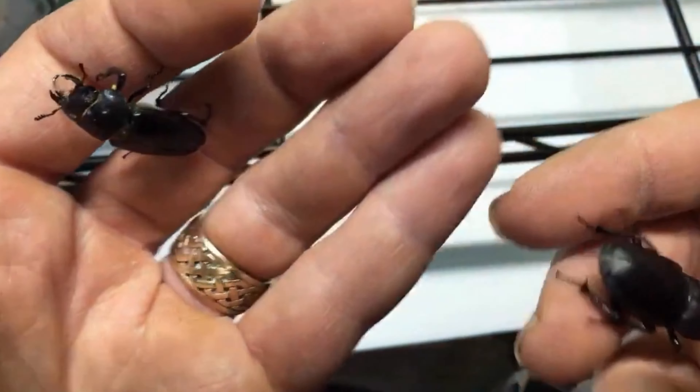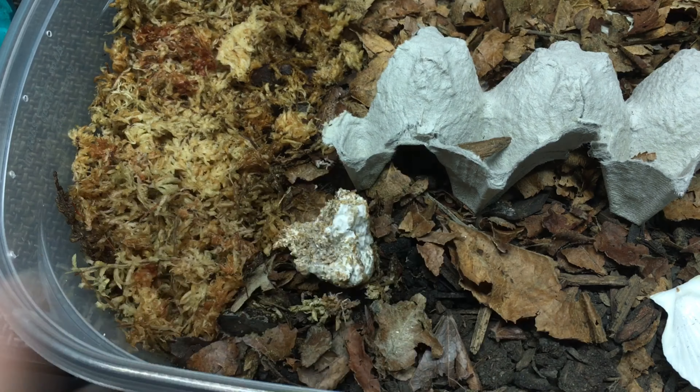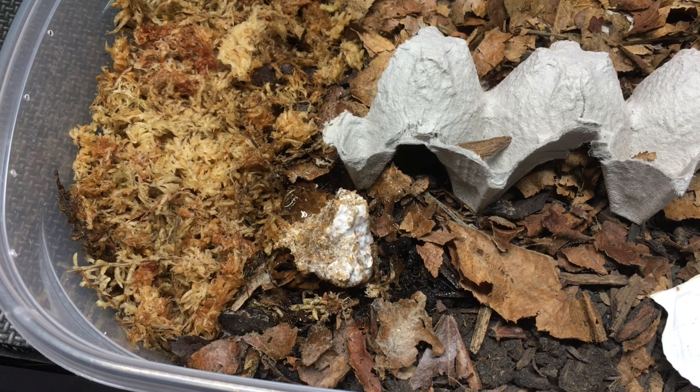A couple of summers ago, I collected a few adults of the local stag beetle species we have in my state, Pseudolucanus mazama. I put them in my first attempt at homemade flake soil. They did produce larvae, and several of the larvae got quite big, but all of the adults ended up fairly small. I don't think I did a great job on that flake soil, but kinshi is said to be a very good dietary component for stag beetles, so I'd like to try out some of Peter's kinshi with some stag beetles this summer and see how they do.